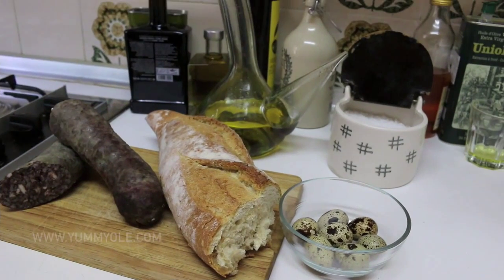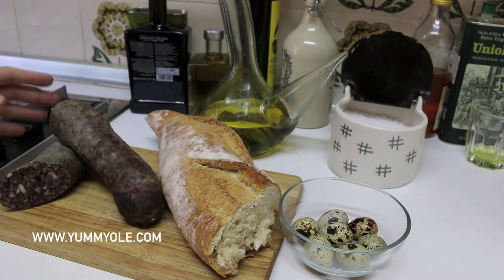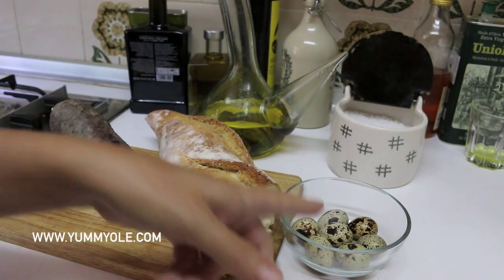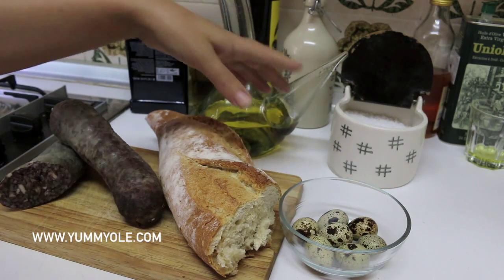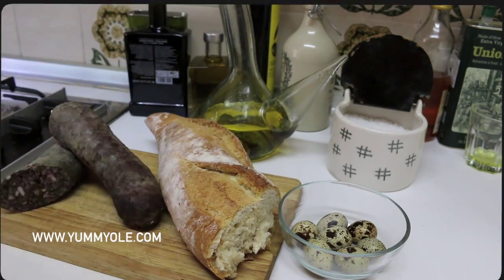The ingredients. The morcilla — this morcilla is a kind of black pudding but the taste is different. This is from Burgos, the most popular morcilla in Spain. Bread, the quail egg, a little bit of olive oil for frying the eggs, and if you want to add some salt you can do it or not — up to you.